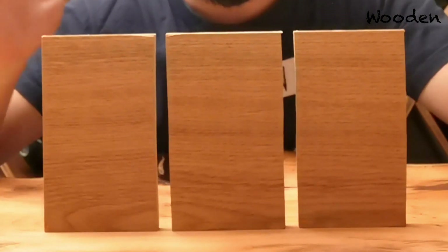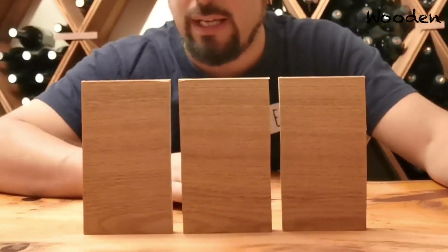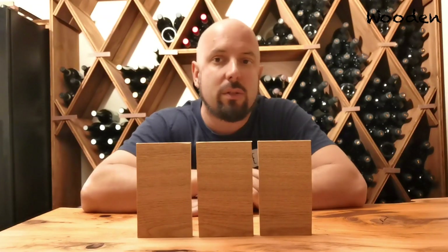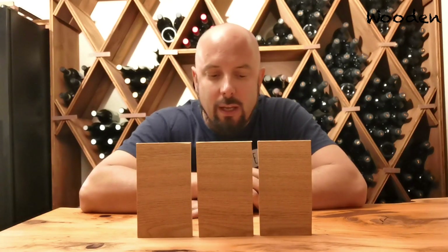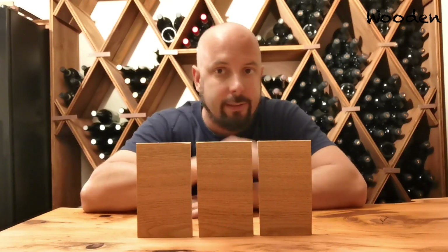I can't tell apart which piece has been treated with one, two, or three layers. So multiple layers of Rubio apparently really doesn't lead to a visual difference if you apply it well — due to the way it reacts with the wood, the molecular binding on the upper layer.